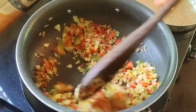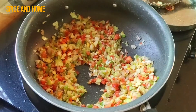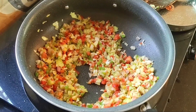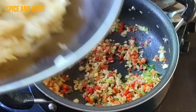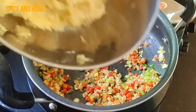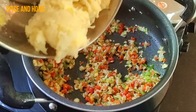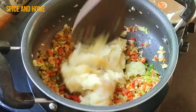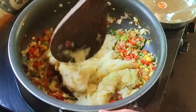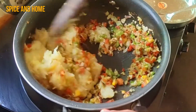Then I will add the mashed potatoes. After 2-3 minutes, I will add the water. Now I have boiled mashed potatoes — I have used 3-4 potatoes. Now I have mixed the potatoes into the vegetable mixture.